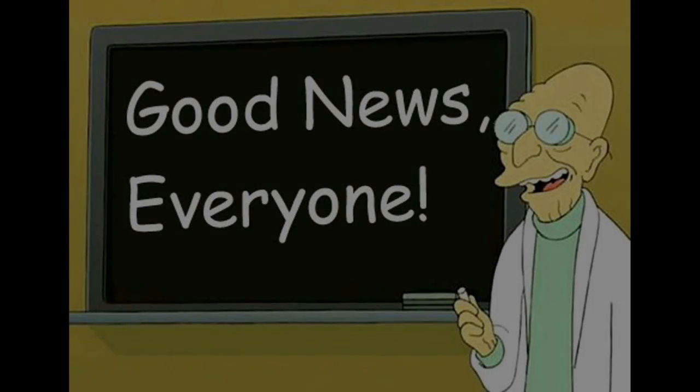Months and months went by and I decided sometimes the squeaky wheel gets the grease. I sent them another email and they said they were sorry for not responding and would be happy to send me a winder for review. They gave me a list of two or three that I could choose from; I chose the Wolf Viceroy model. And before we get into the review, I've got a little bit of good news — this watch winder is going to be a part of my 10,000 subscriber giveaway.